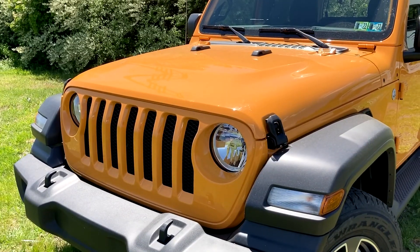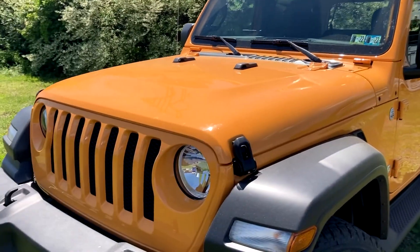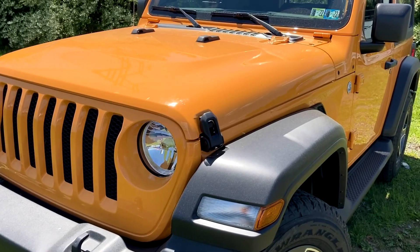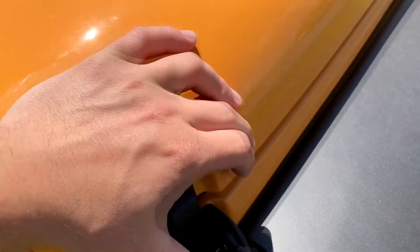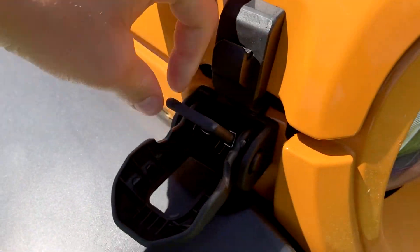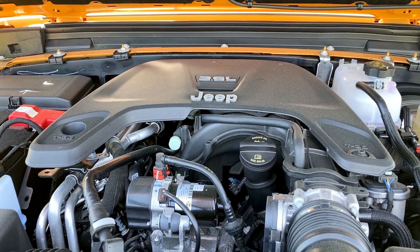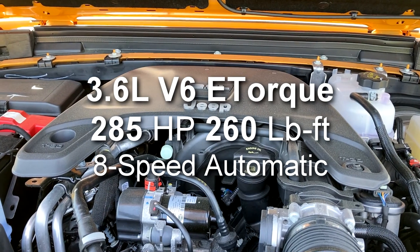Moving to the engine specs — traditionally I just open the hood and tell you the specs, but this Wrangler is unique. There's no hood release latch inside the Jeep, so you open this up, push down and pull that off, then do the same process on the other side. Then you stick your hand in like a regular vehicle and here we have access to this Jeep's 3.6-liter e-Torque engine making 285 horsepower and 260 pound-feet of torque, paired to an eight-speed automatic transmission.